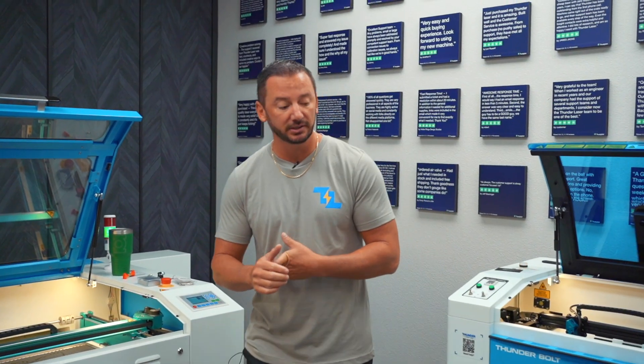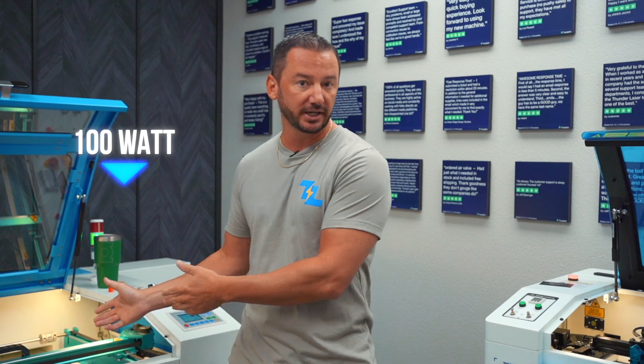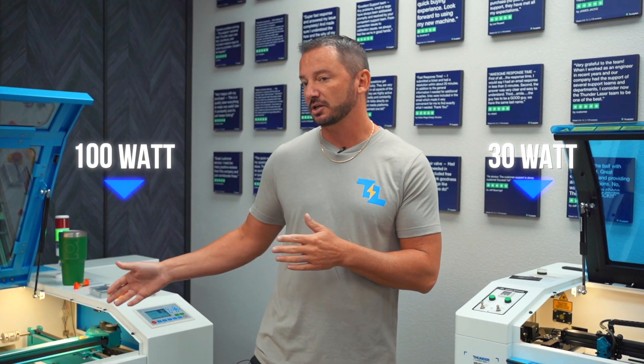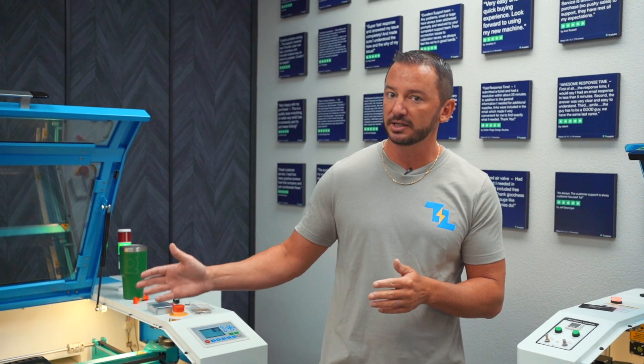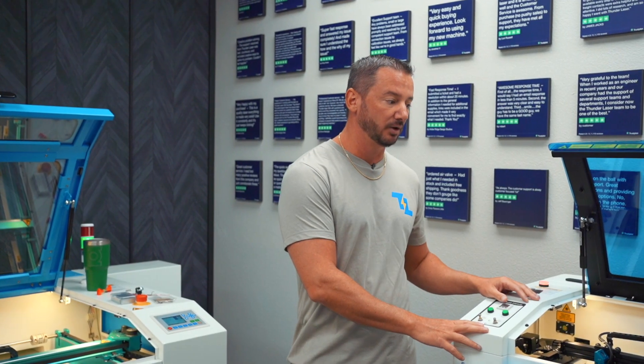Power is another big difference between the two. This is a 100 watt laser and this is a 30 watt laser, so the Nova machines are much more powerful. They lend themselves more to a cutting application, so if you're going to be doing more cutting the Nova series is where that really shines, whereas if you're going to do more engraving, this is where the Bolt really shines.